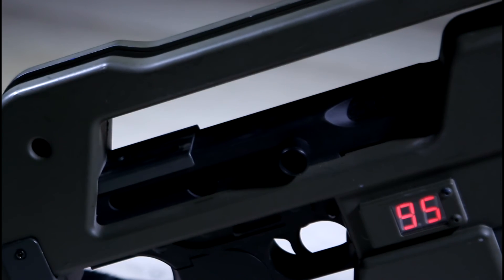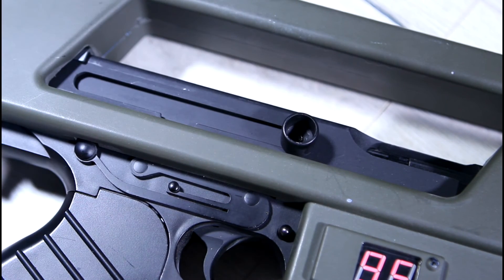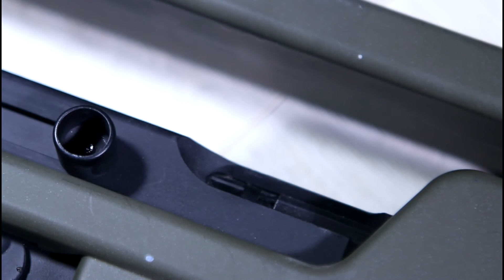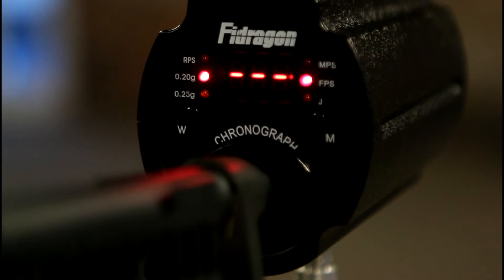The charging handle moves and is spring loaded. Racking it has no effect on the gun and has a very unsatisfying cheap spring twang to it. Just above the charging handle is the Thompson's ejection port — something the real M41A pulse rifle doesn't really need with that fancy 10mm caseless high explosive armour piercing ammo — but on this version it proves a useful place to keep the hop up wheel.